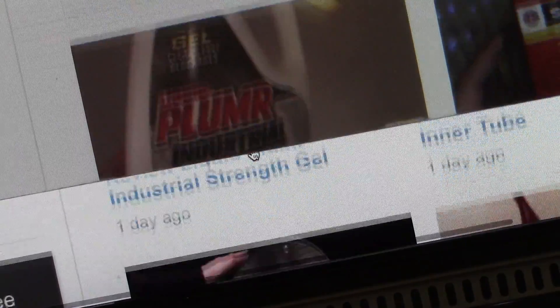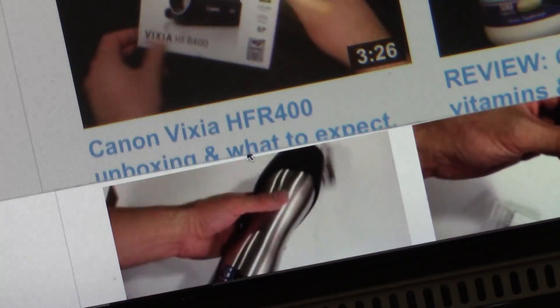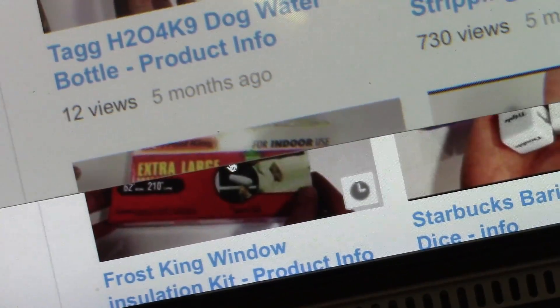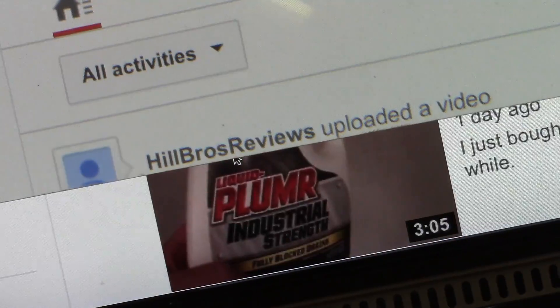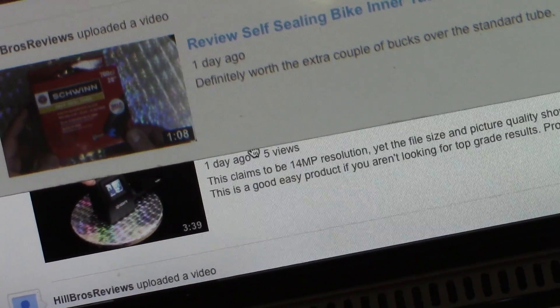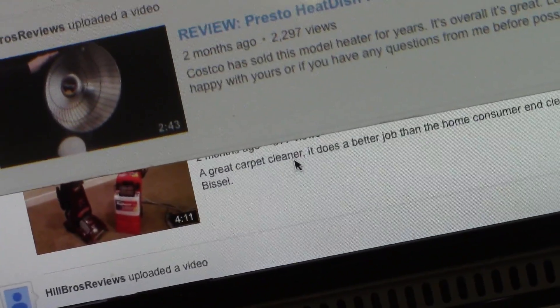That way you can zoom in without having kind of a hokey magnifier on your screen. I hope that helps — save you a little money. Thanks for watching. Please rate, comment, and if you want more reviews of all kinds of products, click subscribe.